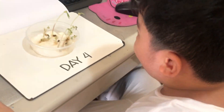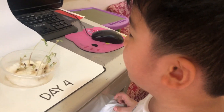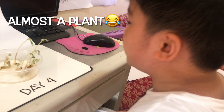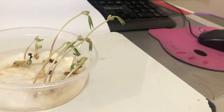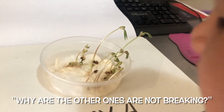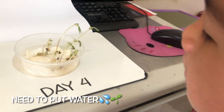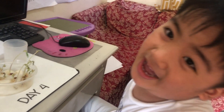Wow! The plant, they grow now! What happened? They're almost a plant. Can you see the leaf? Why are the other ones broken? I think you need to put more water. You put water. See you on day 5!